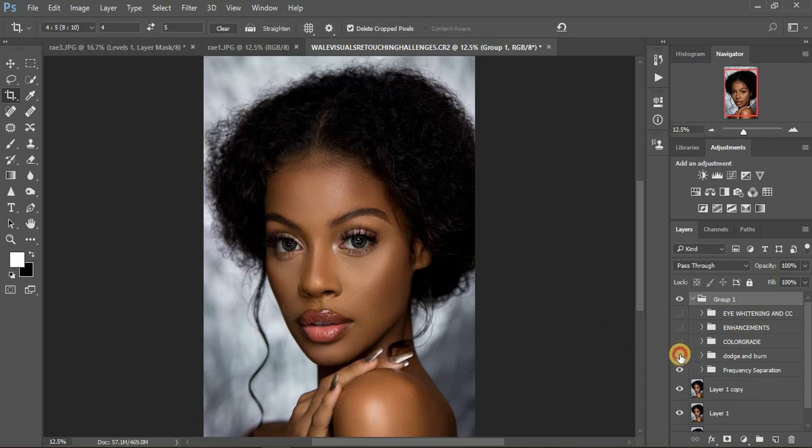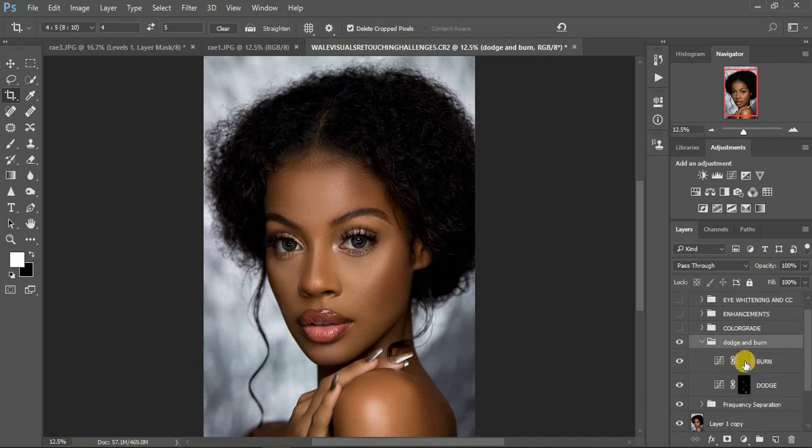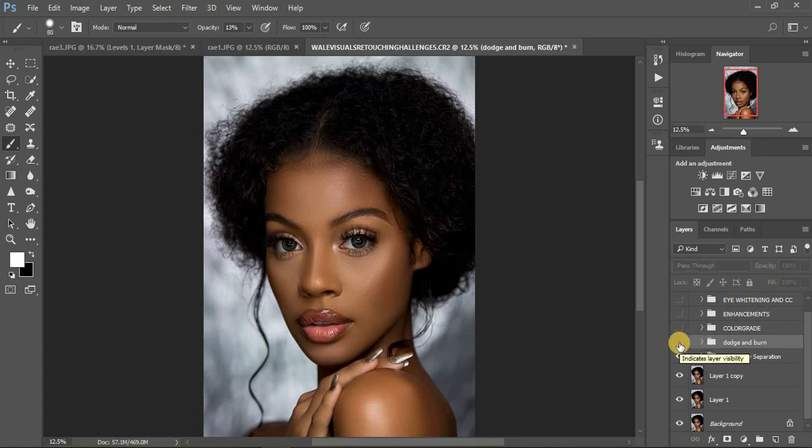Usually after doing my frequency separation, I do my dodging and burning to add some shape, some contouring, and give dimension to the image. So this was the before and after. For my dodging and burning, I use my Curves and use a white brush to paint over a black mask. When I select my brush, the opacity is at around 13. This was before dodging and burning, and this was after — you can see the difference dodging and burning brings to your images.